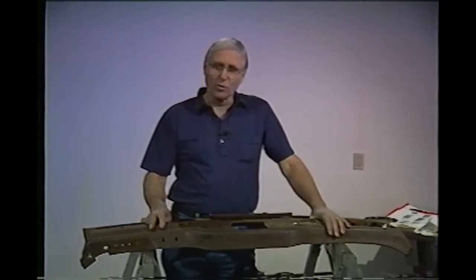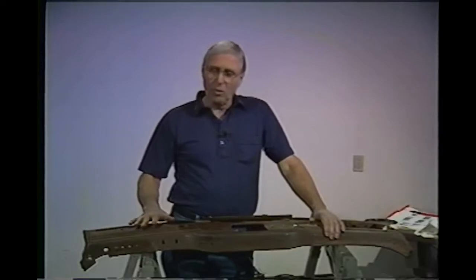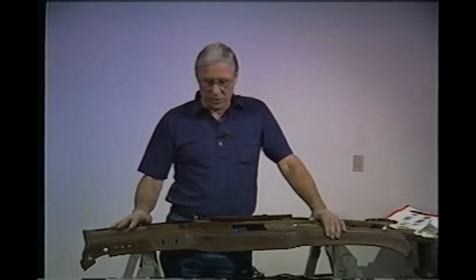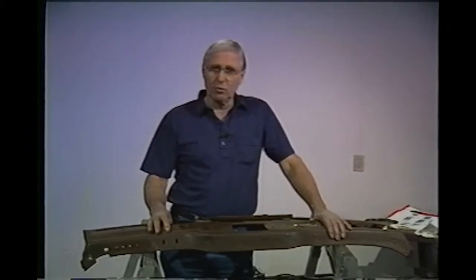We've seen automobiles with beautiful wood grain on the dashboards and garnish moldings. What we have here is an old '41 Chevrolet dashboard, strictly for demonstration purposes. We're going to show you how to do some wood graining.